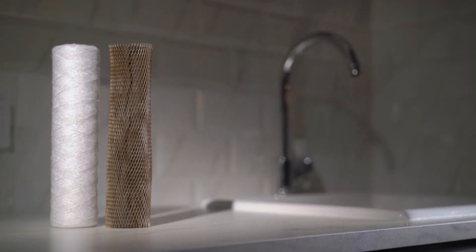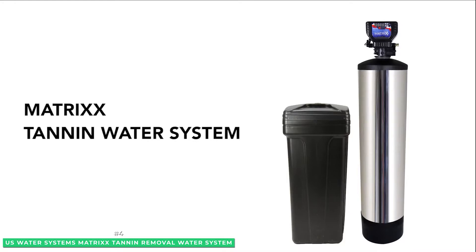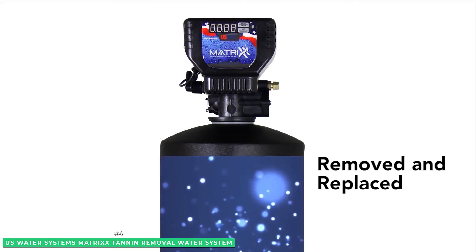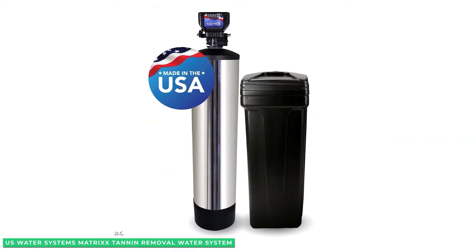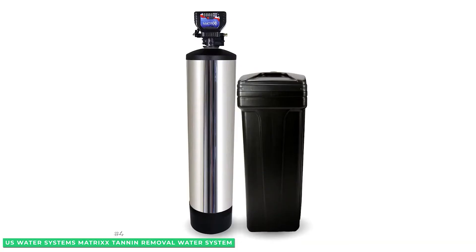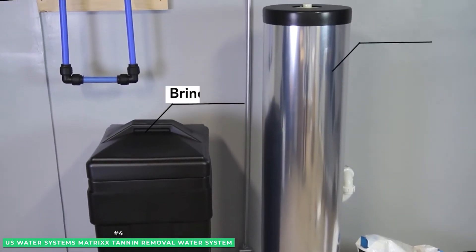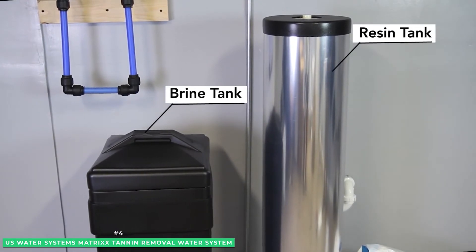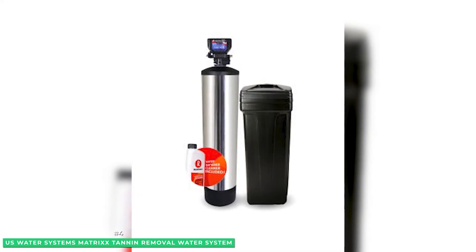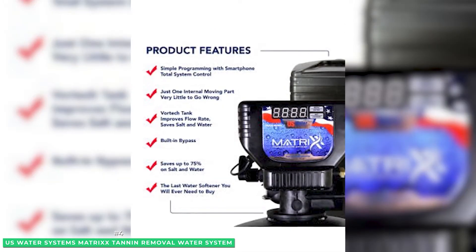At number 4 is the U.S. Water Systems Matrix Tannin Removal Water System. This heavy-duty solution is guaranteed to solve even the most stubborn tannin water problems. The proprietary 10x filtering resin used in this system will remove 99.5% to 100% of tannin from your water supply. Most filter systems, even high-end ones, use a low-cost styrene-based resin that simply doesn't do the job — a filter using cheaper materials may only remove between 65 and 70% of tannins.